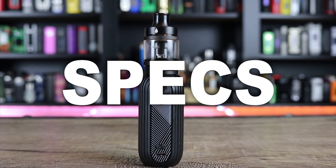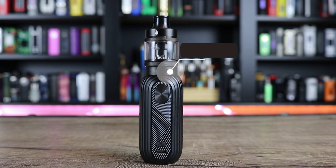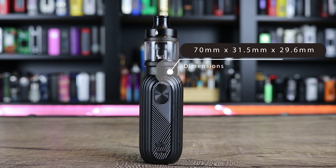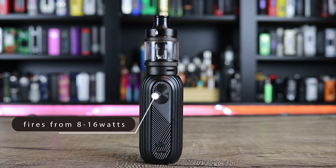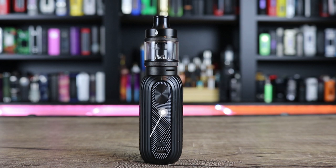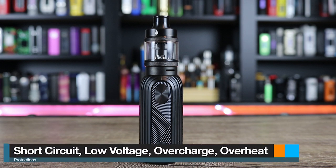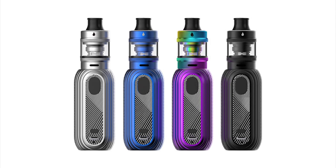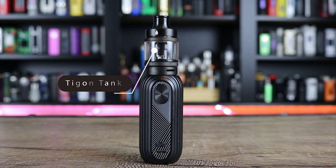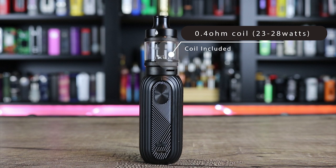Let's go over some of the specs on the Aspire Reax Mini Kit. The mod has a 1600 mAh internal battery. It measures in at 70 by 31.5 by 29.6 millimeters. It can fire from 8 to 16 watts with bypass mode as well. It's primarily made of zinc alloy and aluminum construction. There is an LED battery indicator. Protections include short circuit, low voltage, overcharge, and overheat protection. It's available in silver, blue, rainbow, and black. The tank that comes in the kit is the T-Gon tank — it measures in at 24 millimeters with a 3.5 ml capacity, has a slider top cap, and you get a 0.4 ohm coil good for 23 to 28 watts as well as a 1.2 ohm coil good for 10 to 12 watts. This is a legit mouth to lung tank.